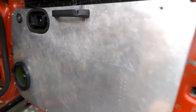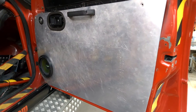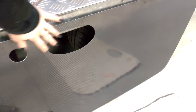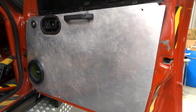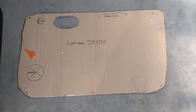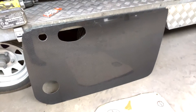Hey guys and gals. Today we're going to be replacing these panel inserts with some nice new fancy carbon fiber super lightweight inserts. We take this off and make a template, then send the template off to Mike Shaw and he makes you something amazing.